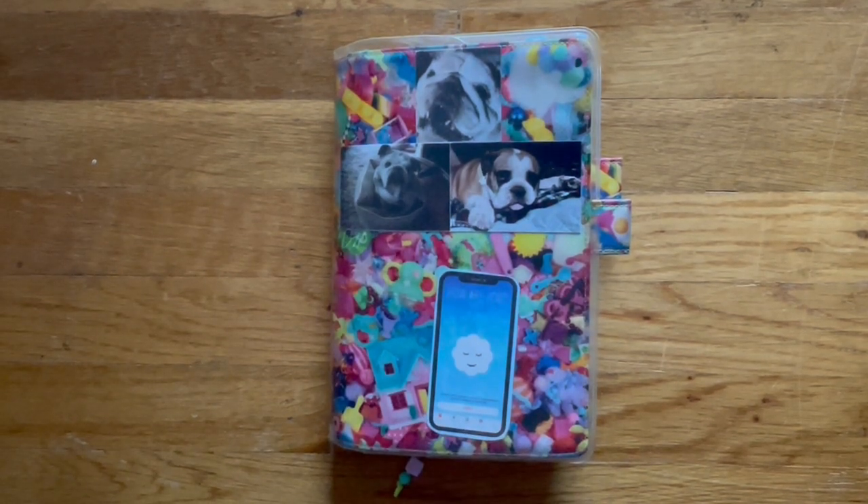Hi, happy Friday. Welcome back to my channel. That's Bruce running around with his bone — I have my front door open. The ticking that you hear are the cuckoo clocks. One is the Haunted Mansion clock from Disneyland and the other is a real cuckoo clock.